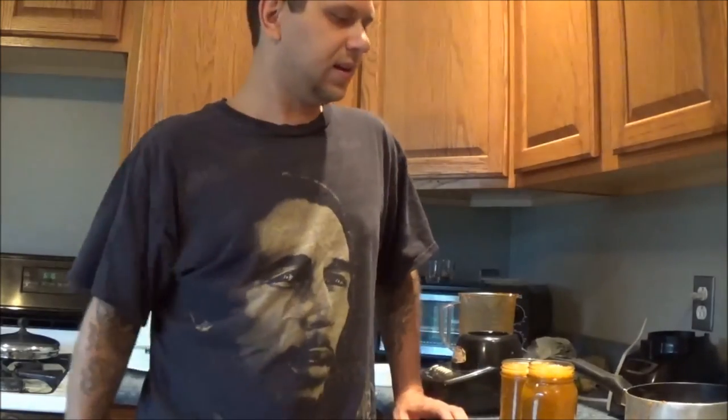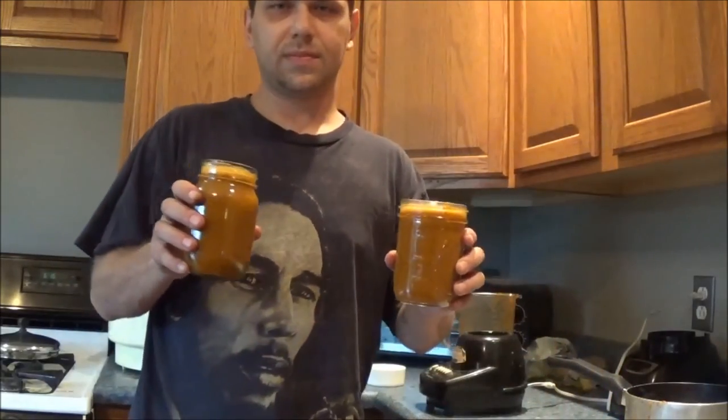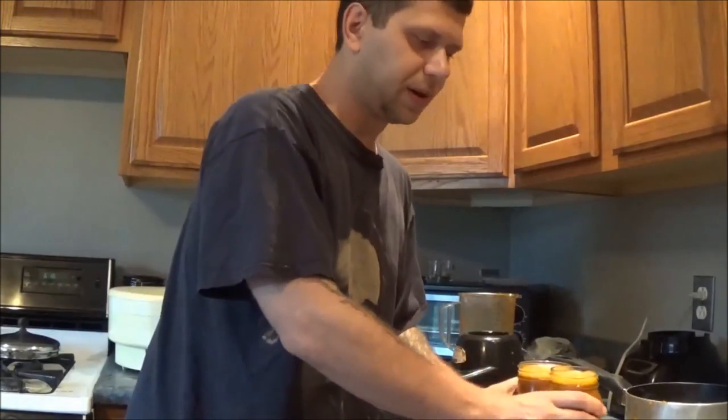I've pretty much got this down — I've made enough that I'm able to just eye it out. That's about it. Now I've got two jars of hot sauce. I'm sure you guys are familiar with canning things — boil the lid, put it on, and then you can either use a pressure cooker or a pot of water. About an hour and you've got some really great hot sauce. I hope you enjoyed this recipe. Thanks for stopping by, don't forget to subscribe, and I'll see you all next time.